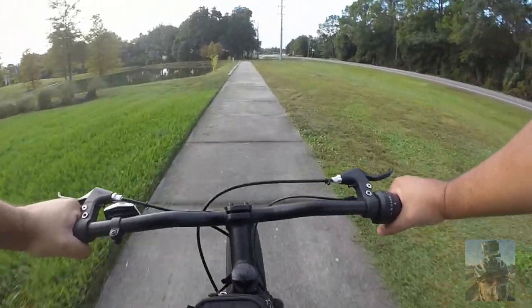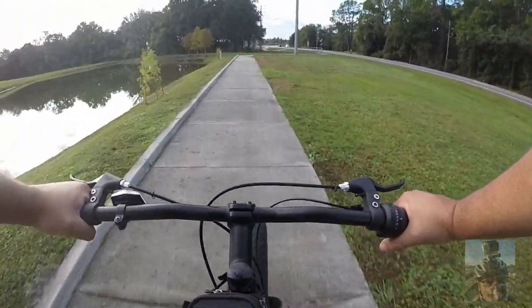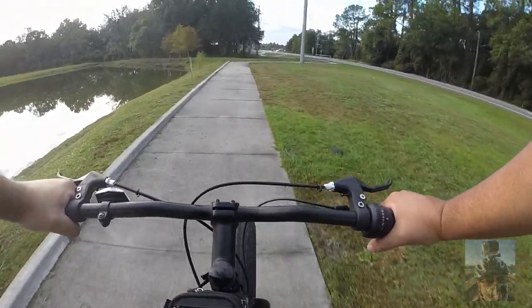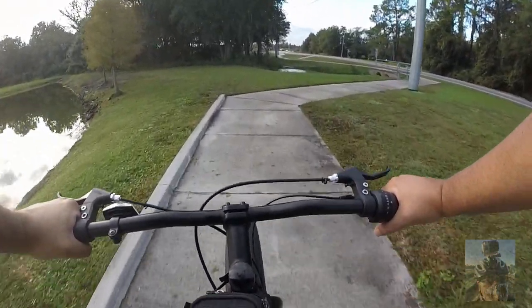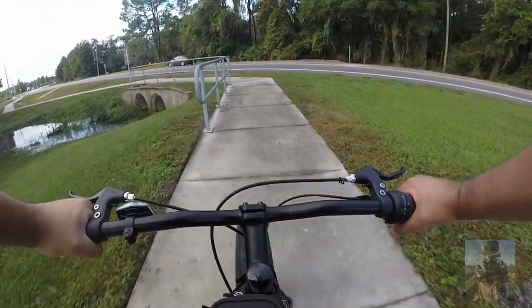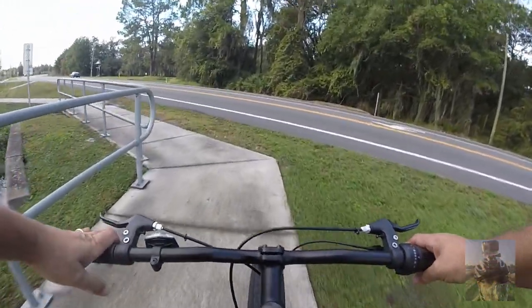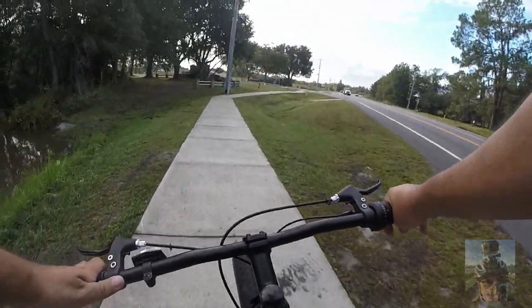If you're thinking about getting a fat tire bike, I wouldn't mind recommending the Mongoose Malice. The price range is great. Even if you go with the silver or black color, you're paying $100 more, but the price is still good. I would recommend it.